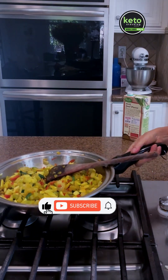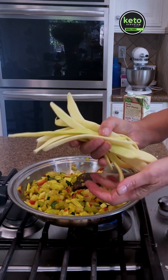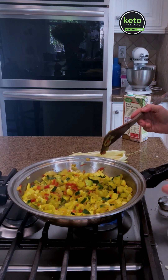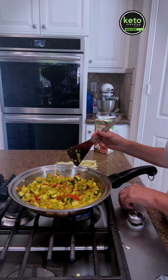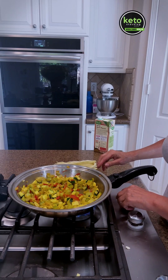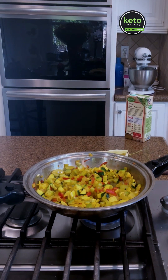I've got this soup that I started — I went to the farmer's market and they had these wonderful beans, which I thought were so cool. I decided to take some onion, zucchini, and celery and sauté that. I put turmeric, curry, and a little bit of cayenne pepper and salt on there, and then I'm going to turn this into a soup.